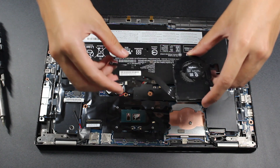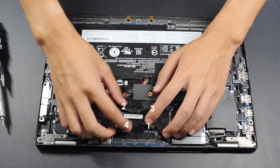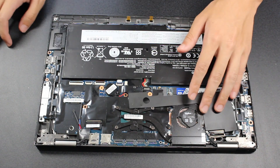Afterwards, press the heatsink back down to the CPU and re-tighten the screws on the heatsink. The screws are numbered, so tighten them in that order. Be sure to fully tighten the screws to ensure proper contact with the CPU. Finally, plug the fan's ribbon cable back into the motherboard.